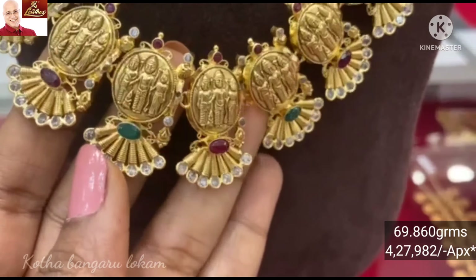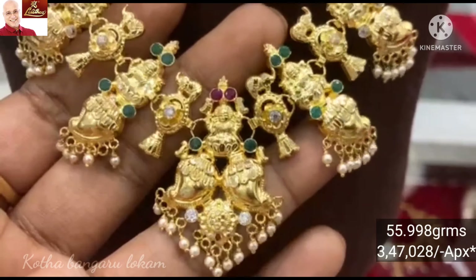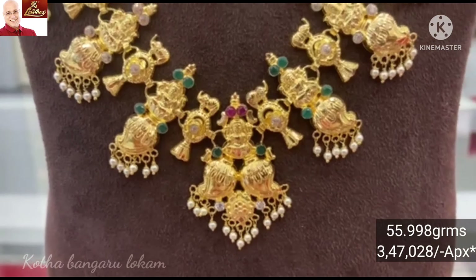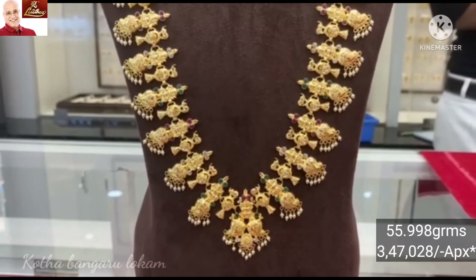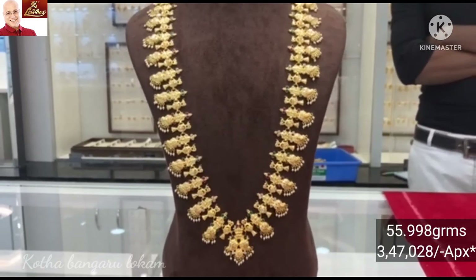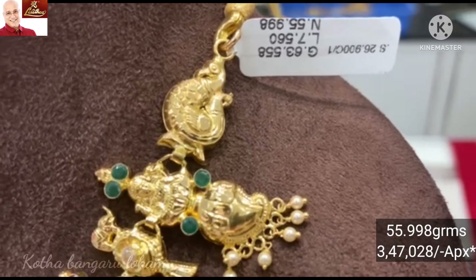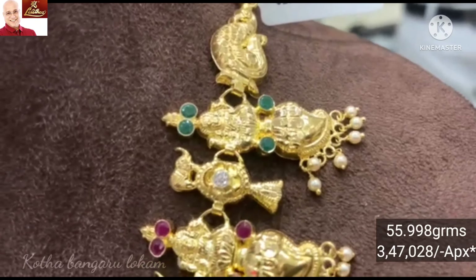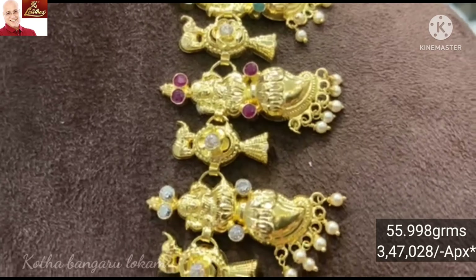I will show the next design — a set of mango designs with Lakshmi Amar and elephants with ruby and emerald stones. I will add pearls and hangout, totalling 55.998 grams of gold weight. This mango design features elephants and ruby and emerald stones — a 20 combination.